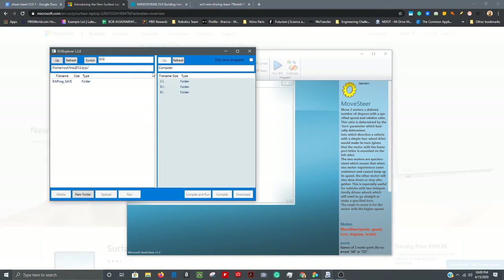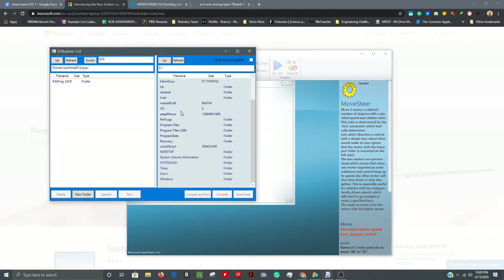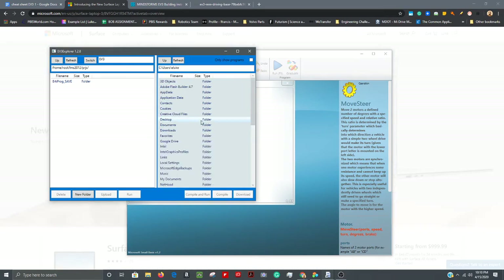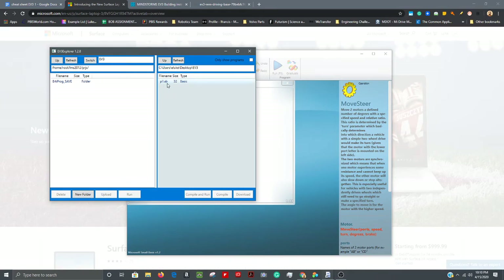If you get lost in the file navigation, just keep hitting the Up arrow until you get to the C drive folder — it'll stop there. These are single clicks, not double clicks. Scroll down to Users, find your username, then your Desktop folder, then your EV3 folder, and there's your P1 file. Hit Refresh to make sure it's the most current version.